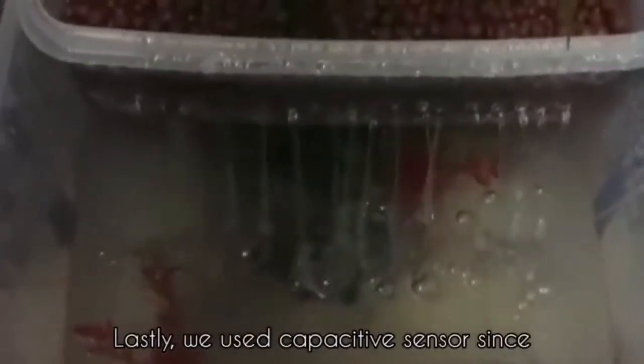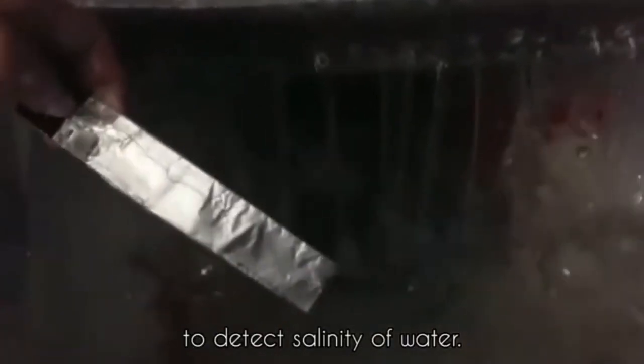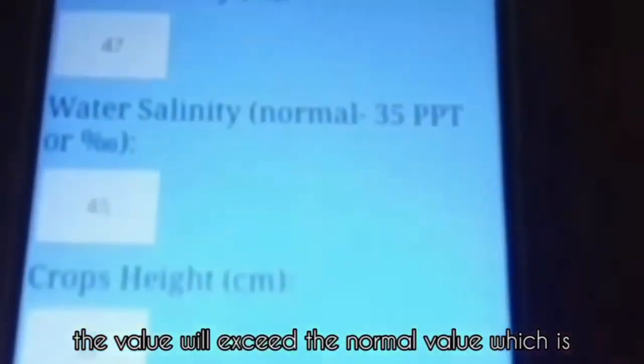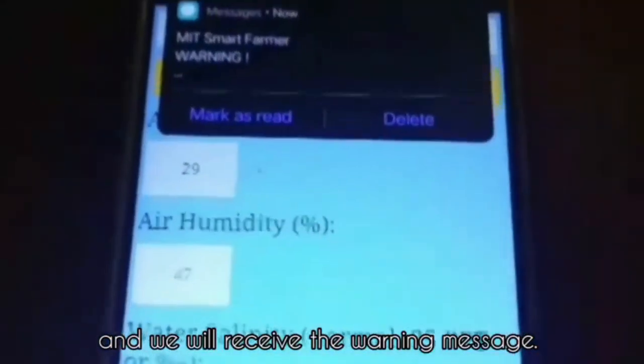Lastly, we use a capacitance sensor. Since salt water is conductive, we can use this sensor to detect the salinity of the water. If the water is too salty and can harm the fish, a warning message will be sent to our mobile phone. For example, if I touch this sensor, the value will exceed the normal value which is 35 parts per thousand, and we will receive the warning message.